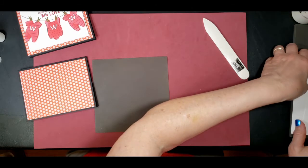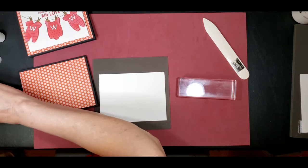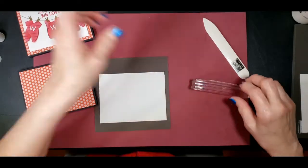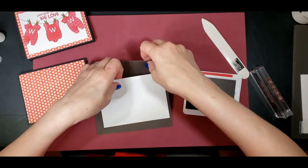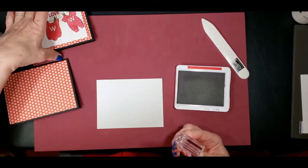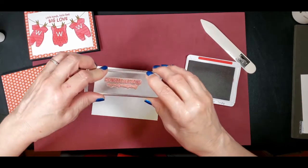And then we'll do the inside card. I don't have the stamp set up yet, so just give me a second. It's going to be the Congratulations on Growing Your Family stamp, and we're going to use our real red ink. I'm going to move it so I just have it on our stamp pad here. Perfect.